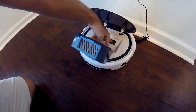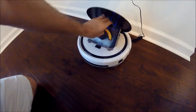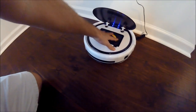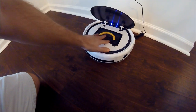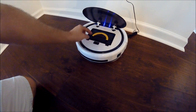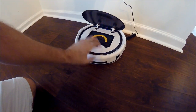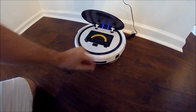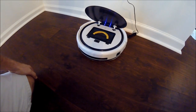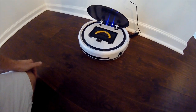All the debris that you sweep up comes in this little port here, and when you're ready to get started you want to make sure that this is in place. It also comes with a water tank that looks very much like this — it has a port on the top that you can put water in, and then this becomes a mop device rather than a vacuum, which is pretty cool. We've used it once because we don't really mop hardwood, but we do have some tile in the house that we've used it on, and it's worked pretty well.